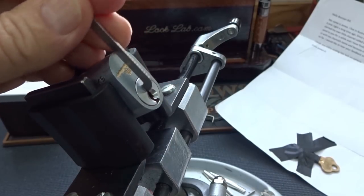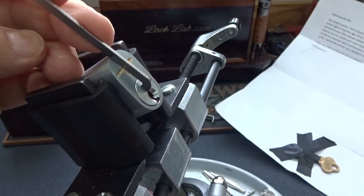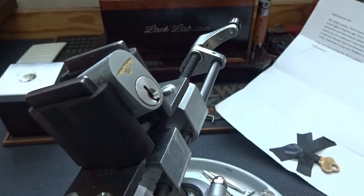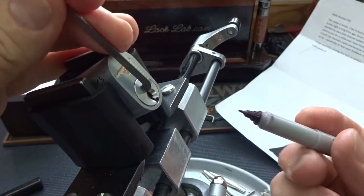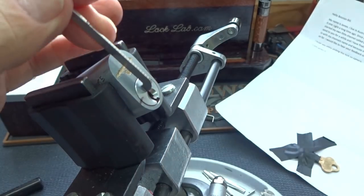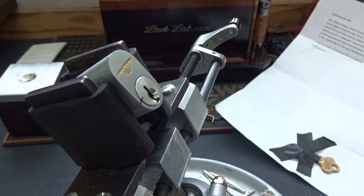I can use top of the keyway, nice wide open, and this is a 50,000 with a lot of flop in it. Let me go ahead and pick it counterclockwise. Let's go ahead and mark it — turn as far as where it'll go and put a mark right there, so if we get a false set everybody will know it.